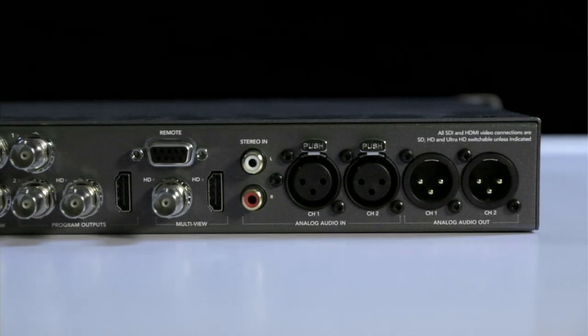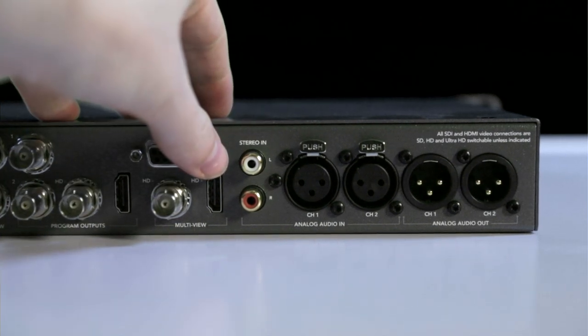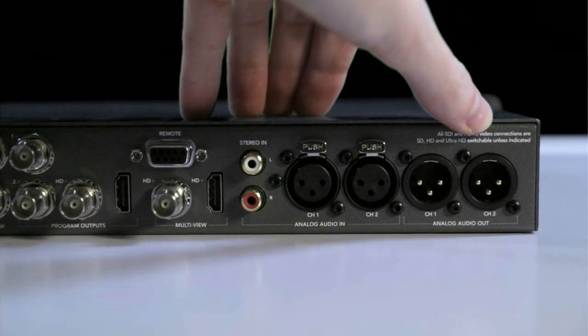That said, if you're running at a resolution higher than 1080, the HD outputs are down-converted to HD whilst maintaining full resolution on the main outputs. All video inputs support embedded audio, and there are also two RCA or Phono audio inputs for consumer audio appliances, as well as two XLR inputs and two XLR outputs.